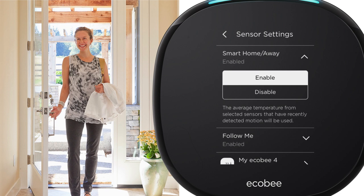Room sensors use motion to detect whether or not anyone's home — that's what smart home and away does. When the sensors can tell no one's home, it automatically enables the right mode for energy savings, and vice versa for comfort when you return.